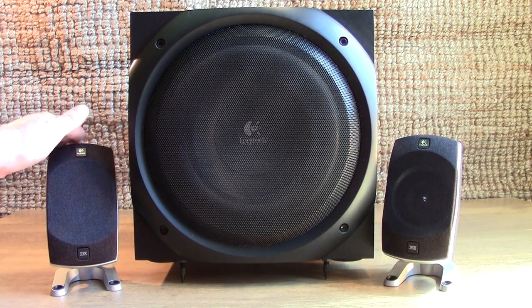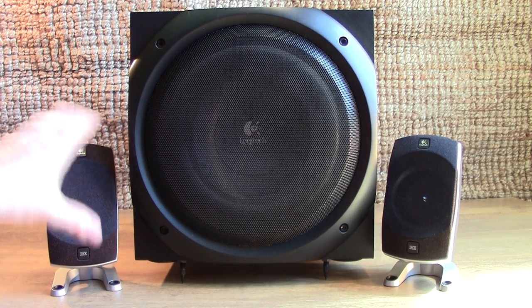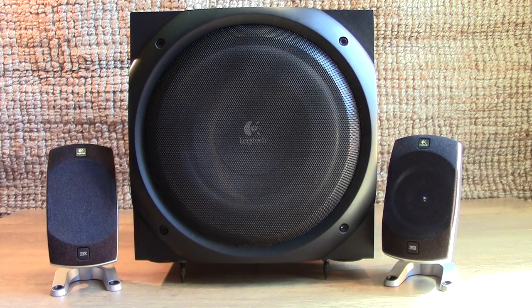I remember when these came out, one of the reviewing sites online gave them a real thorough testing and actually measured them. They actually measured the satellites at a usable, high quality 13 watts RMS each. And that's all they were capable of while adhering to hi-fi standards. So if this was a hi-fi surround sound system rather than a consumer level system, the way it would be measured and marketed, it would be a 13 watt per channel surround sound system. Not 67 watts RMS, and sure as hell not 550 watts - 13 watts RMS. It's very, very important when you buy consumer level audio gear that you realise that they exaggerate the specs considerably.